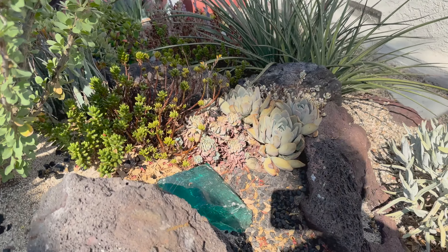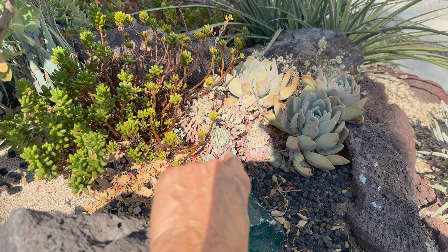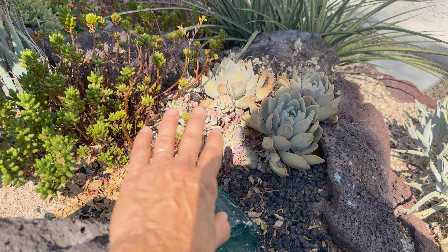This little echeveria here — it's just coming out of summer dormancy, and it'll perk up and be fine. So we won't worry about that.